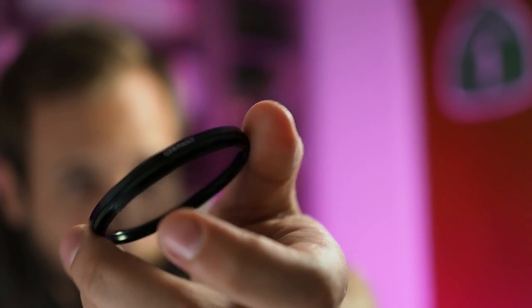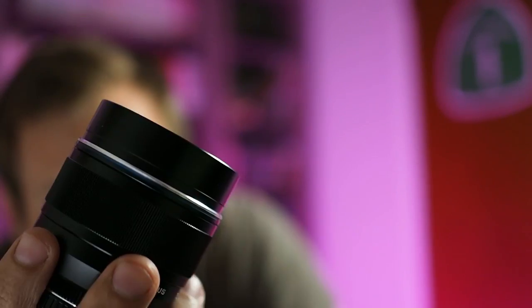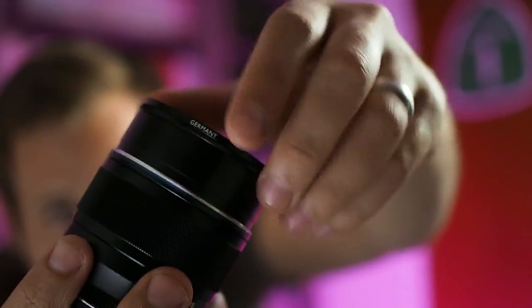Today I wanted to talk about this little guy — a polarizing filter. It's a piece of glass that screws into the front of your lens. Before I get too deep into exactly what it is and how it works, I want to give you a couple of scenarios in which you might want to use one. I have a polarizing filter in my bag at all times; it's very useful in certain scenarios.